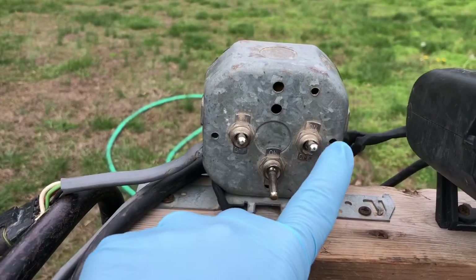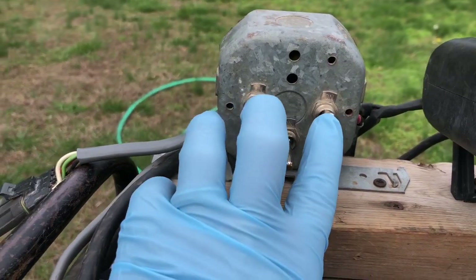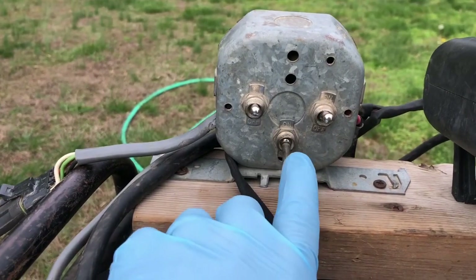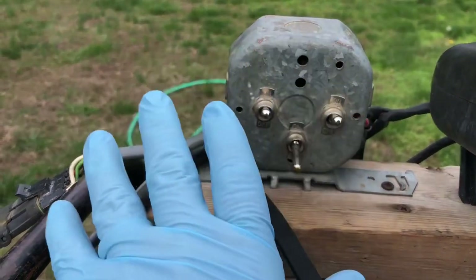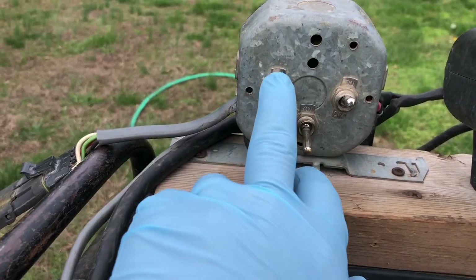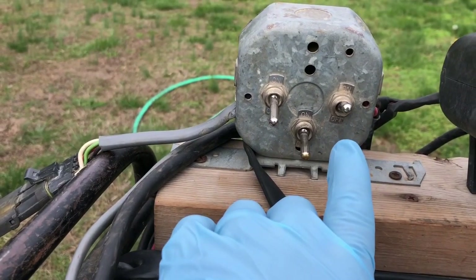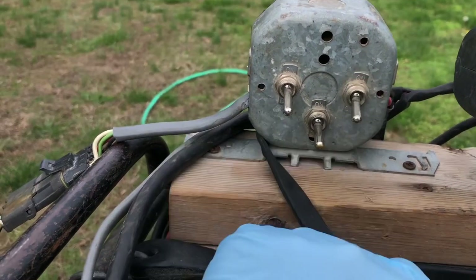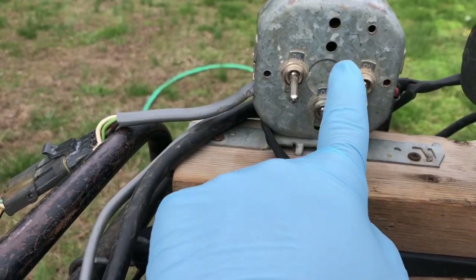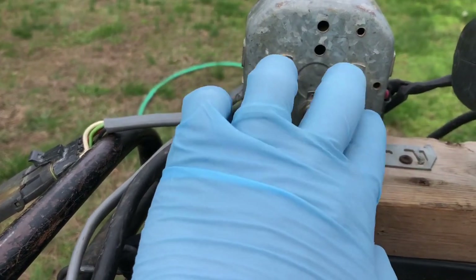The controls: this is the left and right boom control, this is the master control. Right now left and right are on. All I have to do is flip this switch up and it'll turn the whole sprayer on. Whenever I come to the end, if I want to turn the left off I'll flip this down, keep the right running, then flip this down while I'm turning.